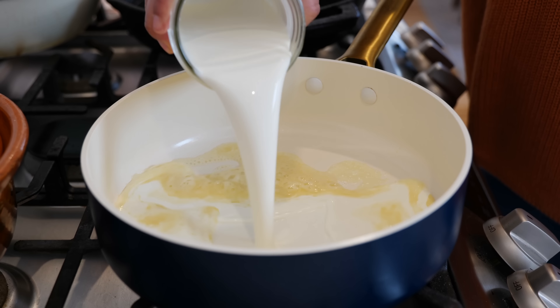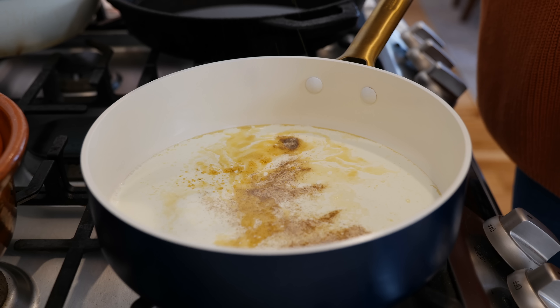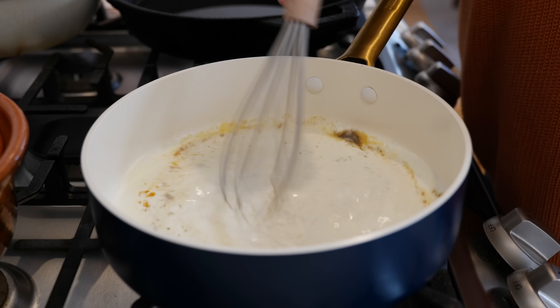Add your half and half, white pepper, chicken bouillon, a few dashes of nutmeg, and combine all your loving ingredients.